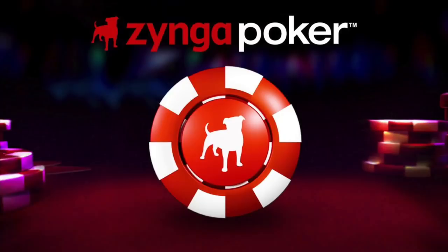Before we get down to work, I want to take a second to thank our sponsor. Today's episode is sponsored by Zynga Poker.